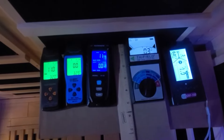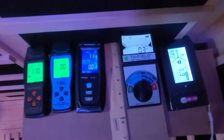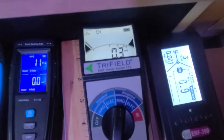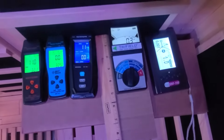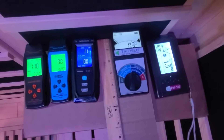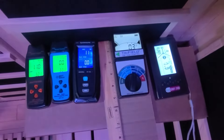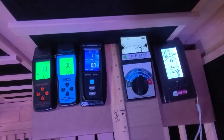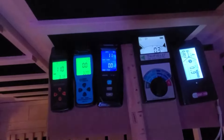Getting back to the Tri-Field EMF Meter Model TF2, you do want to follow the instructions and set the dial to the correct setting for weighted mag. As EMF comes from electricity, we do want to check the background EMF before turning on the sauna. Before we turn on the sauna, we can see the EMF is currently at 0.3 milligauss. The background EMF will automatically inflate the EMF readings, so you do need to be aware of that measurement.